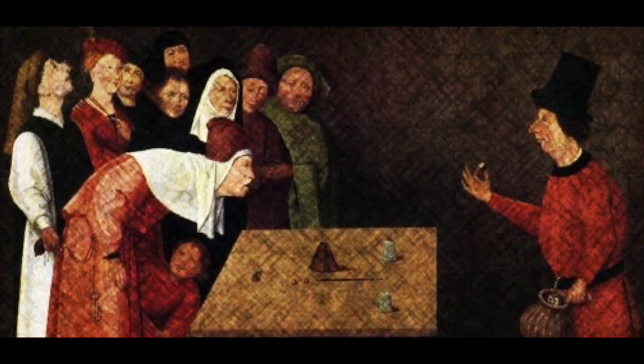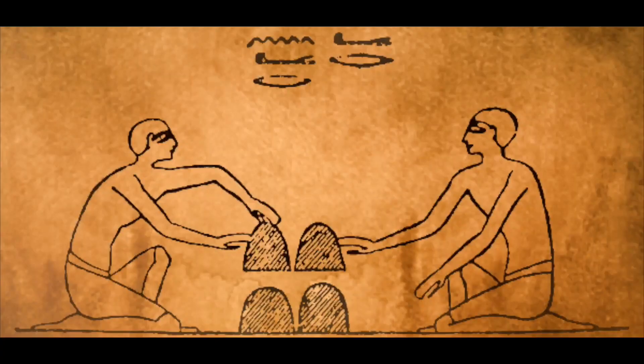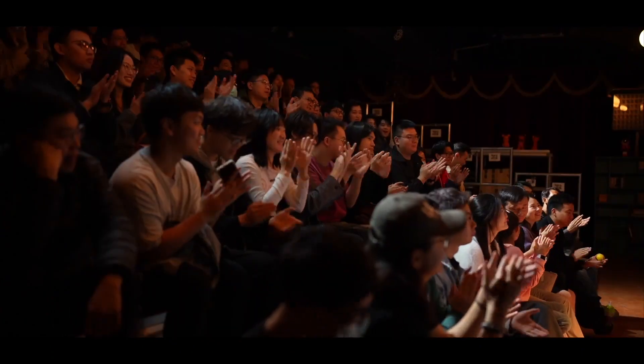The cups and balls stand as the oldest yet most globally acclaimed magic tricks. For centuries, magicians have been repeating this trick over and over. But what you don't know is, no matter how good the magician is, good preparation will make your performance so much easier.